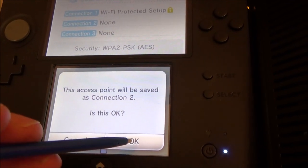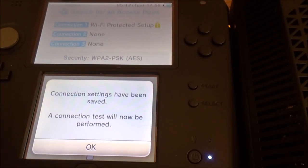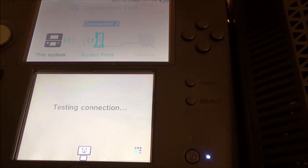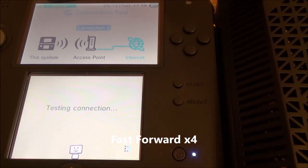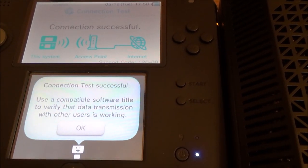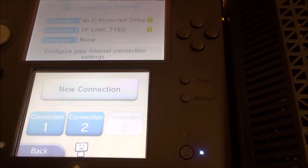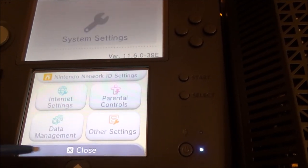Now it's going to be saved as number 2 — if you're doing this for the first time it will be saved as number 1. Now it's just going to test that connection. There we go — connection test successful. So now we will be online when we need to be online. Let's just go back and quickly go to YouTube.